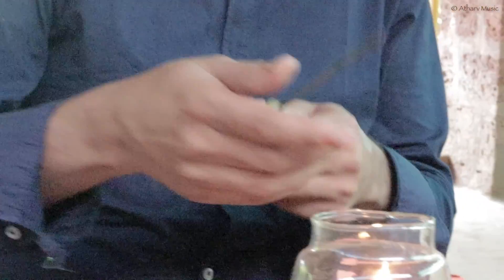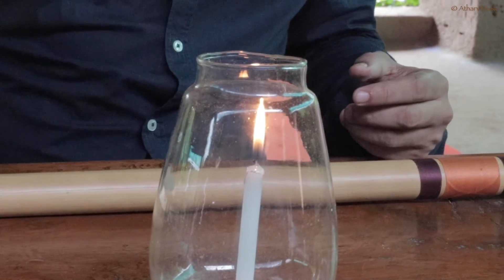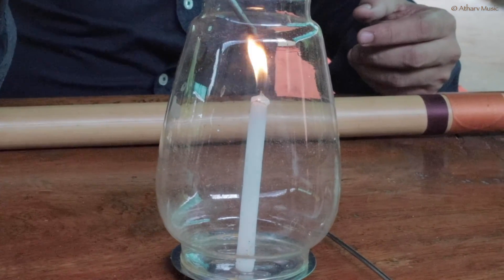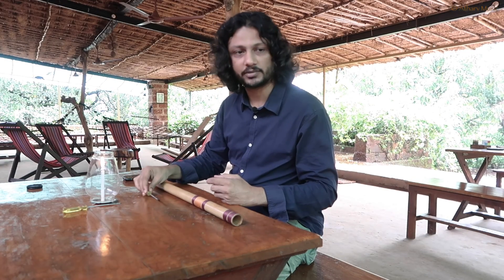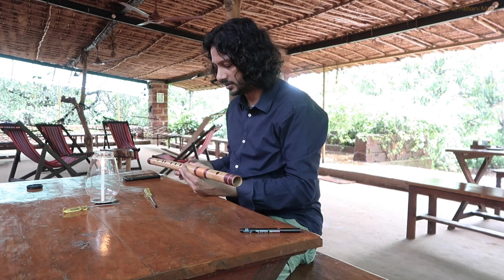You need to get it red hot and warm it up. A candle is a wrong choice because it takes too long. Today I have a better heat source. Before I warm it up, I have a small marker for measurement.